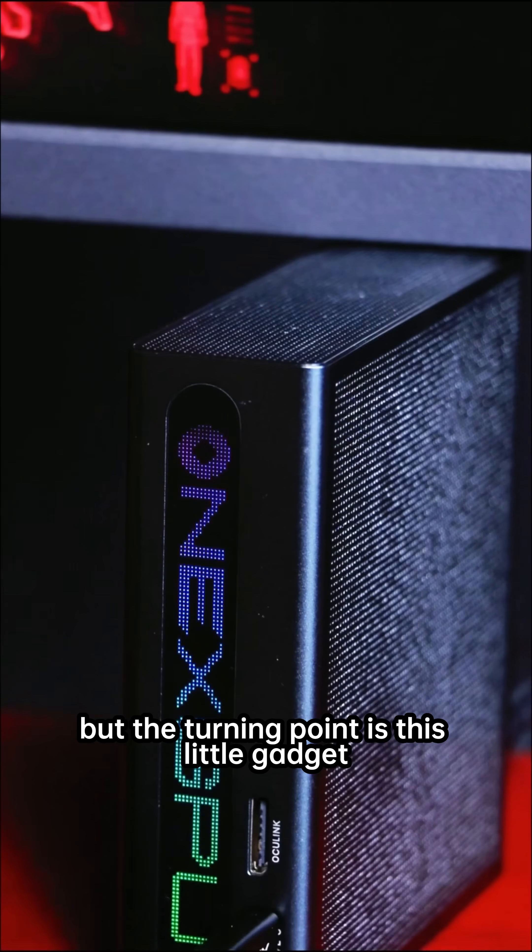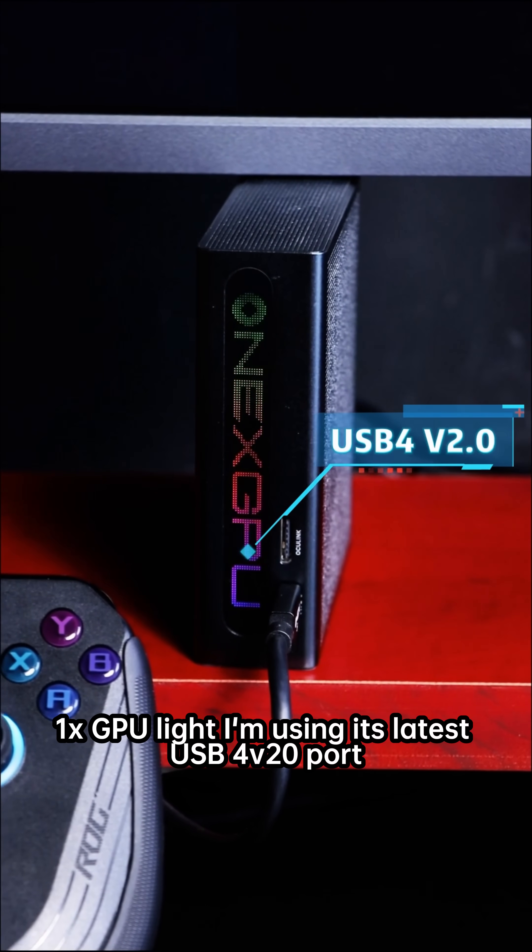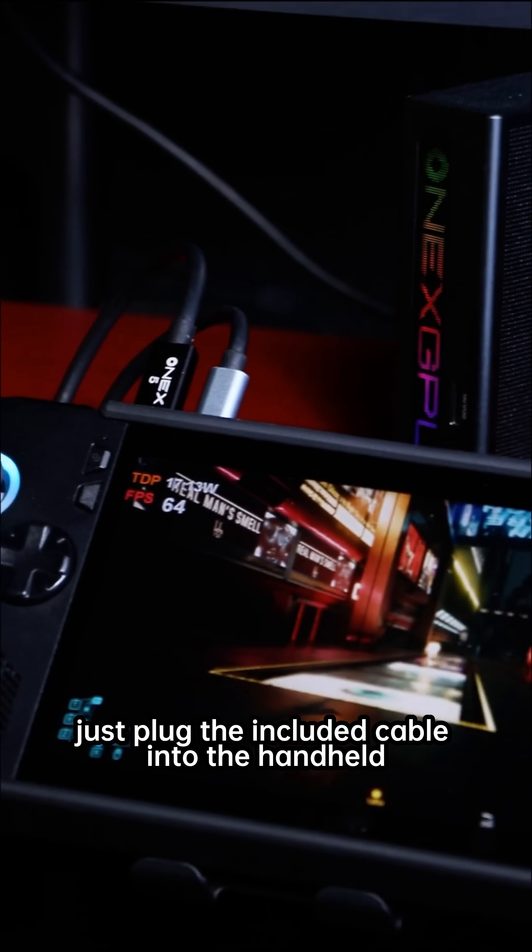The turning point is this little gadget: the portable graphics card, 1x GPU Lite. I'm using its latest USB 4V 2.0 port — just plug the included cable into the handheld.